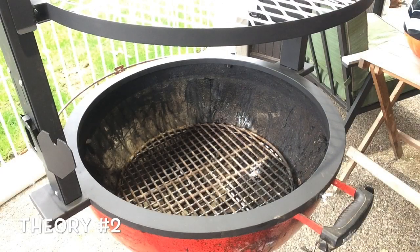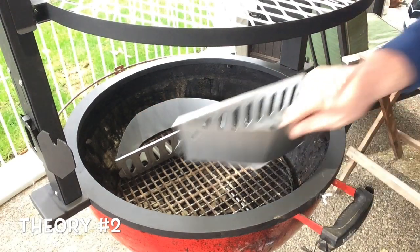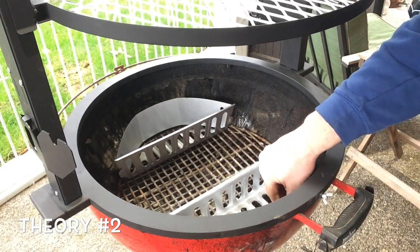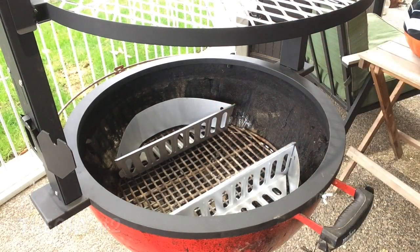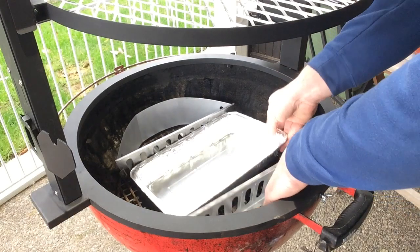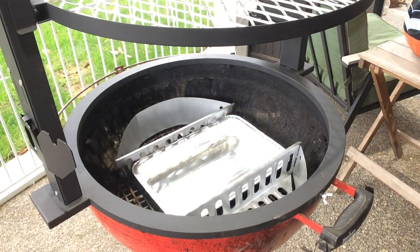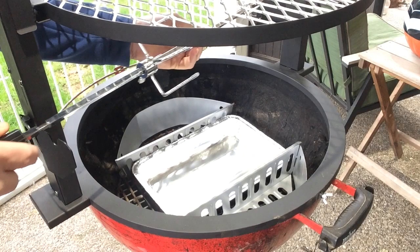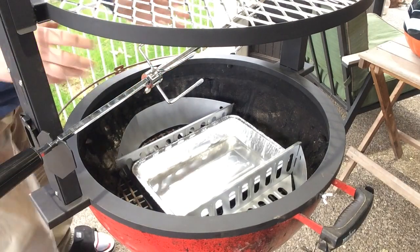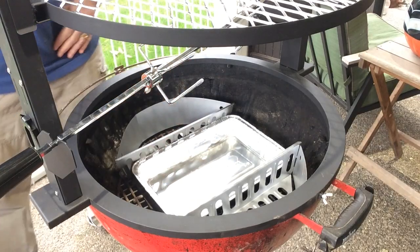Another option would be to use charcoal baskets. You can set these up here — I think this will be most beneficial when I have the rotisserie set up, so I can set a drip pan right in the center to catch the drippings. Then we'd have the rotisserie running with your meat directly over the pan and your heat source on the sides.